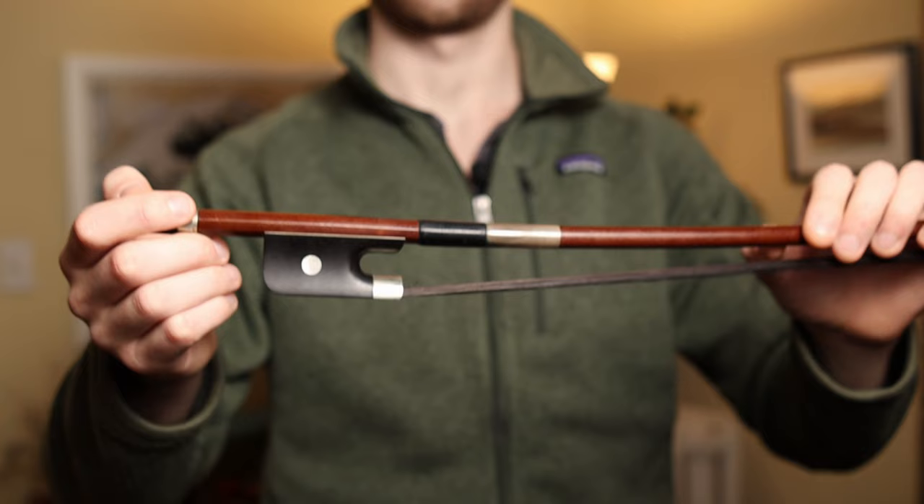Before I get into all of that there are two things I should mention. The first being that this is how I like to hold the bow and if you have a private teacher who advocates for you to do something differently than what you see in this video you should always defer to them first. The second is that this is a video specific to the French bow, which looks like this, and not like this.